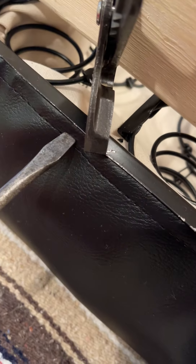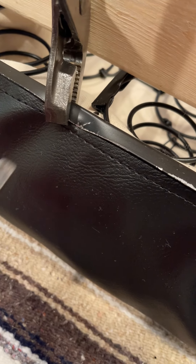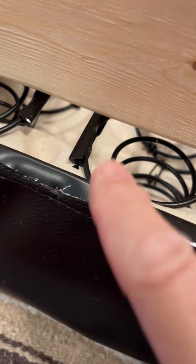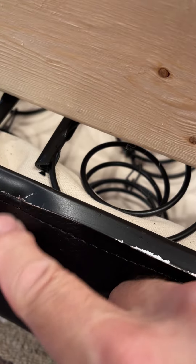Put it up in there and crimp it down just like that. Then take the screwdriver — just a little crimp like that — and that's all you've got to do. That way, in the backside, that cord is there, and because you crimped it, it won't pull out of the seat cushion.